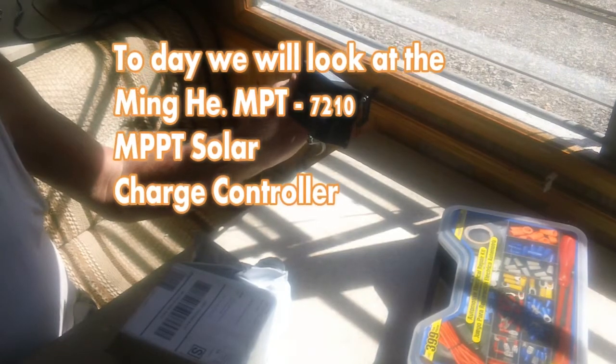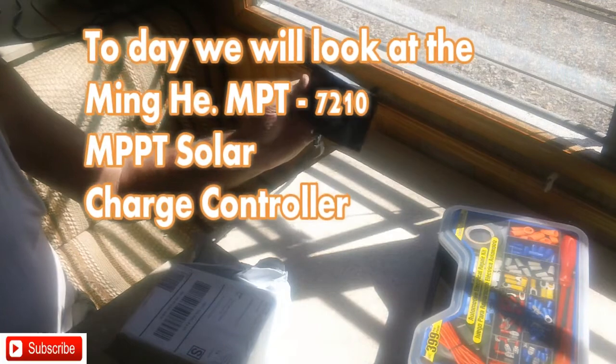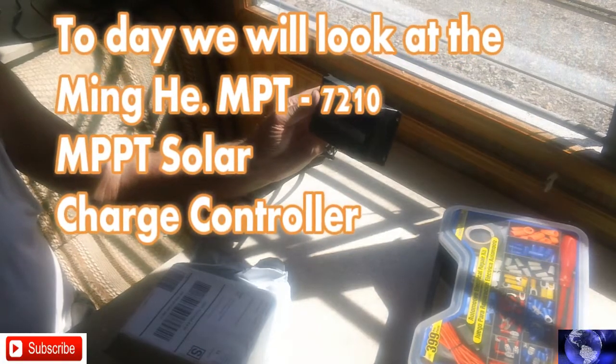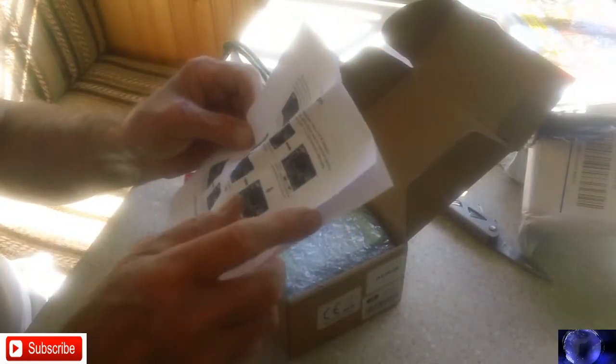We're going to try another charge controller out. Here's the one I have on there now. It is a CMP PO2 solar charge controller, and here are some of the instructions that come with it.